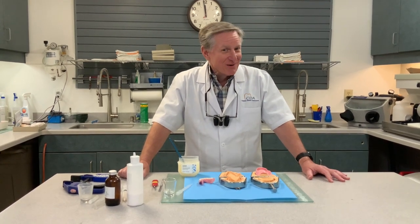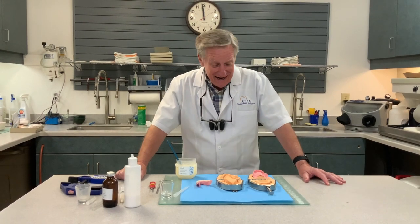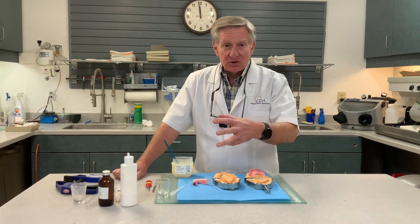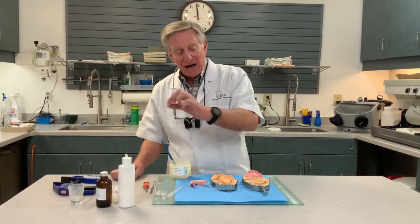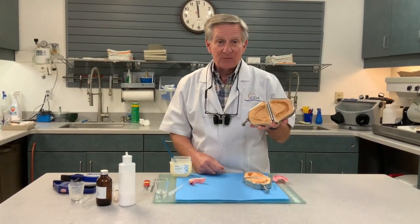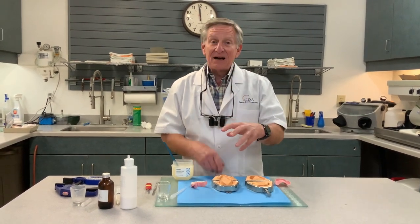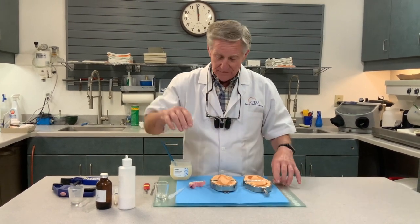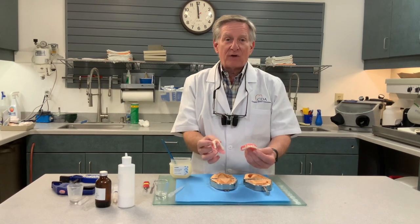We're back in the lab again. What we did with Miss Reed was we refreshed her provisional denture. Prior to refreshing it, we put it in flasks — a lame duplicating flask. Between that time we gave her her provisionals back, Charlie has made duplicates of her provisionals.